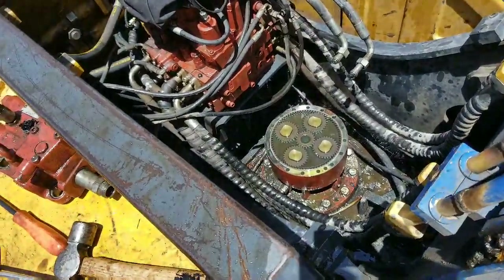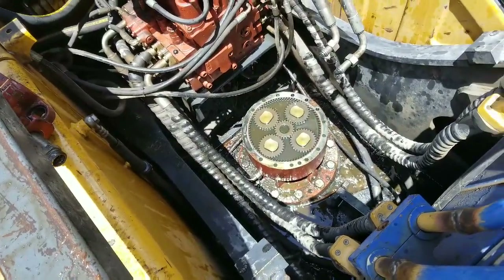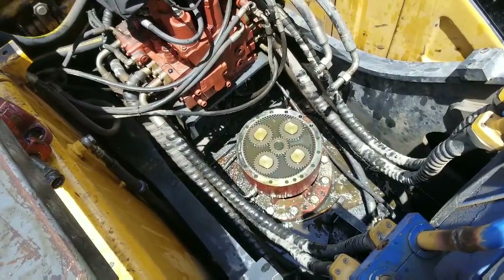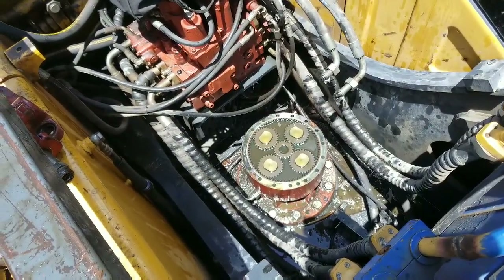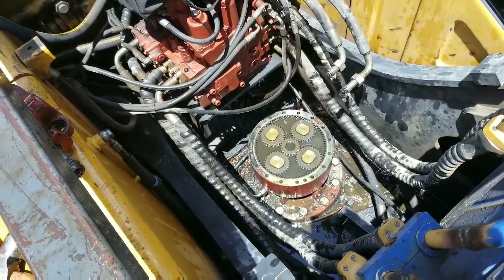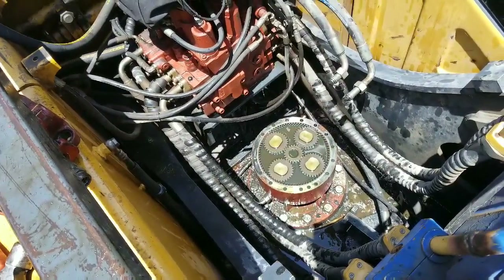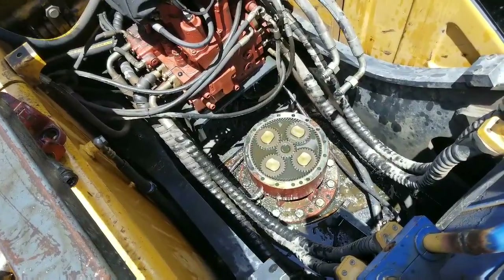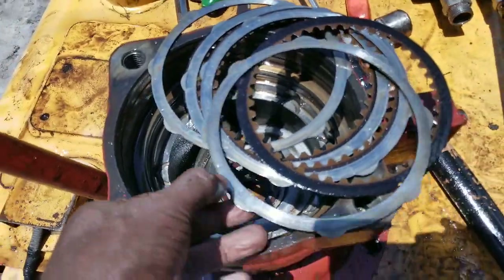What we have here is a Hyundai swing drive motor, also similar to Doosan and Daewoo. What's happened is when the operator applied a control to swing the machine, when the hand is removed from the control, the machine continued to swing because the brakes are worn out. These are the brakes here, these are the steel liners.